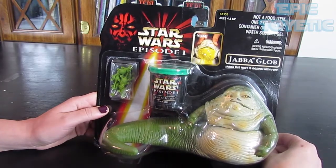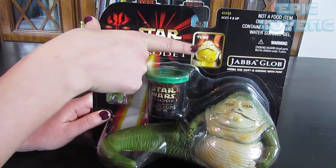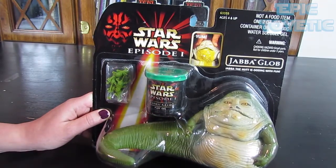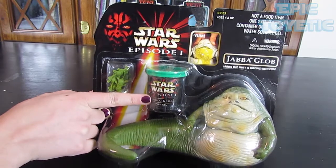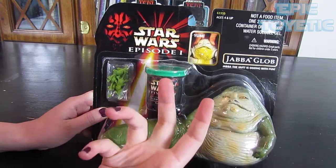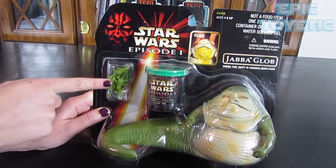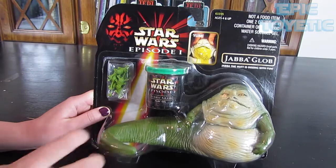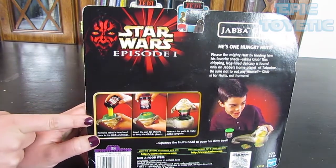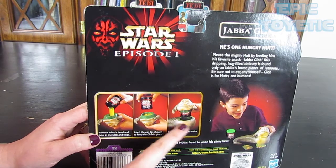Okay, so we have our Java Glob right here — you can see a little bit closer up. See the picture here with the slime and little frog things coming out of his mouth. So we have three pieces: Jabba the Hutt figure, the Java Glob play gel — kind of like slime — and the little plastic frog things. On the back you can see how it works: you pour it in the top of his head, stick the canister in, and then it flips back into the body and that's how it stays in place.